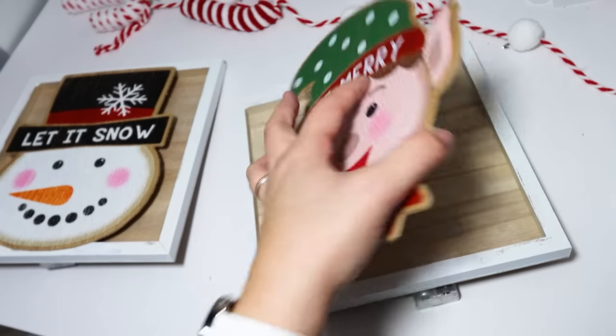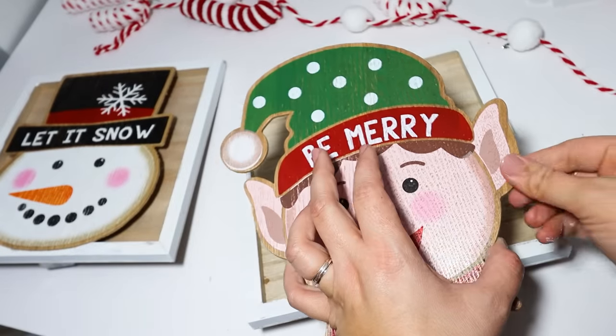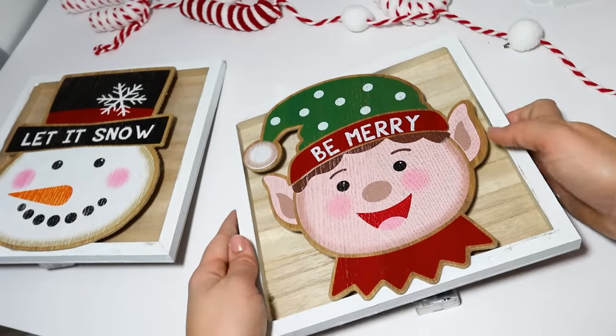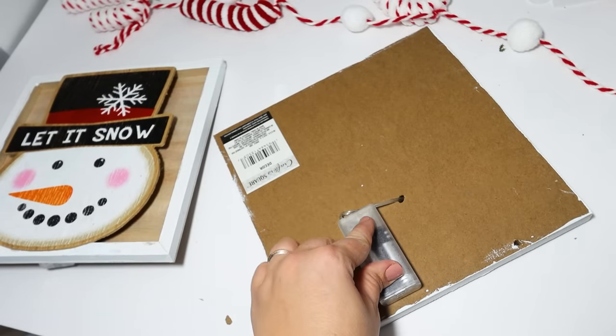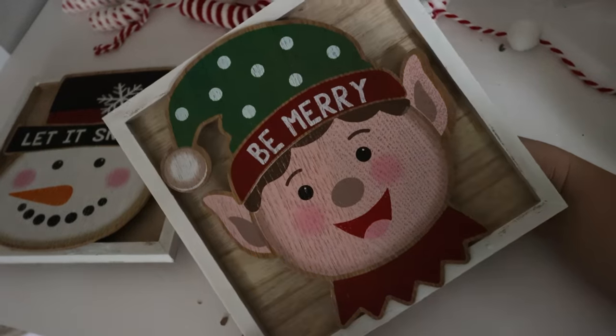I wanted to make an elf version. My girls are crazy about our elves — we have a lot of elves on our tree and decor around, so this matches perfectly. You could make matching ones if you wanted to put these in different areas. I glue down the battery pack and this is what it looks like all lit up. I absolutely love these.